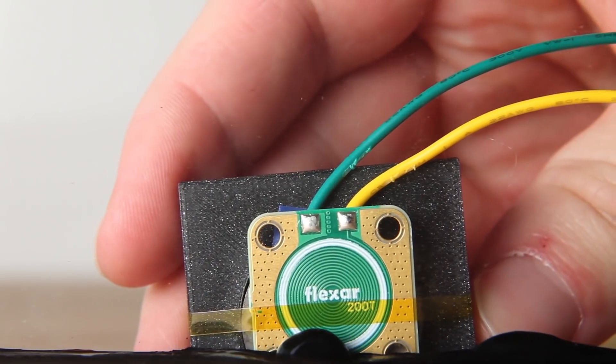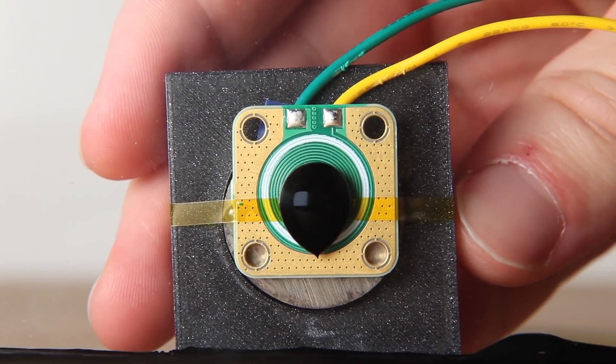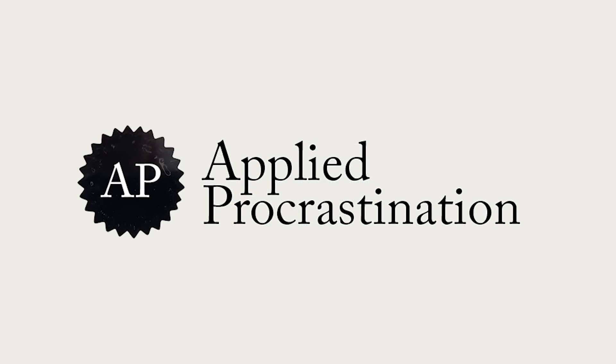So can we use these PCB electromagnets to make a full ferrofluid display? To answer this question we need to use a much more buoyant ferrofluid tank, which the Applied Procrastination guys have. So go over to their channel and watch their video.